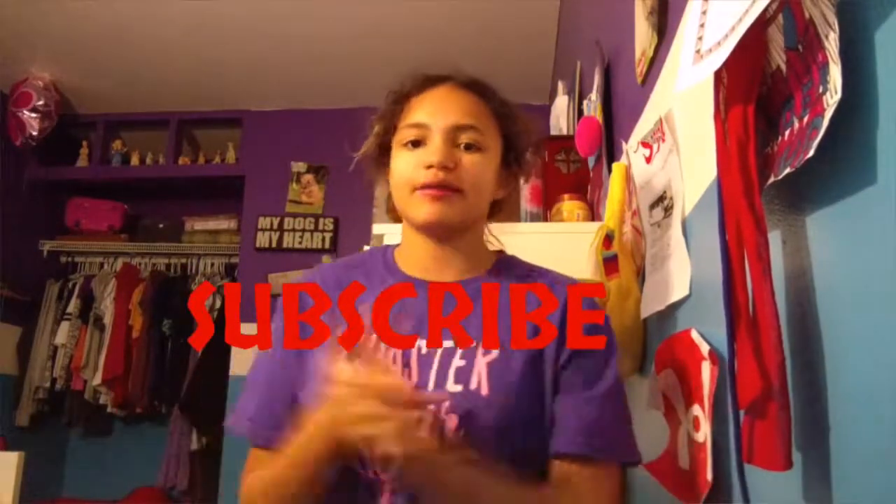The basketball season is ending, so hopefully that will be my last time missing. Thank you so much for getting to 10 subscribers, which is crazy because even when I wasn't posting I went up in subscribers. Really quick — go follow my Snapchat, Instagram, Twitter, and Musical.ly, and of course please subscribe, hit that like button, and turn on post notifications because you don't want to miss anything.